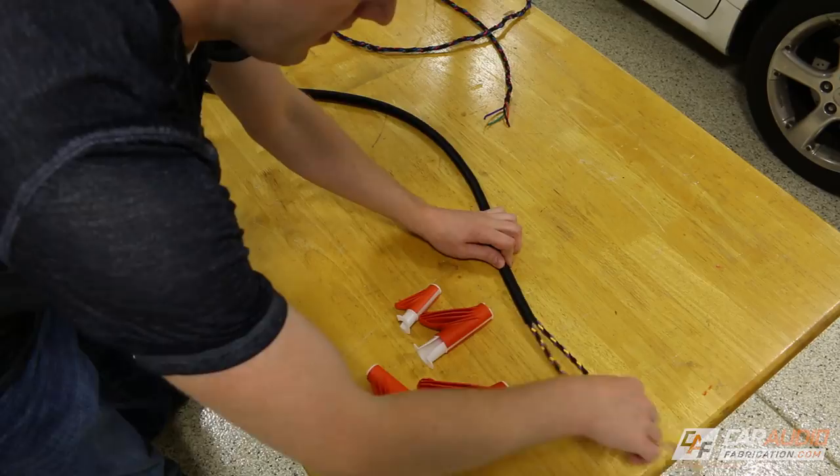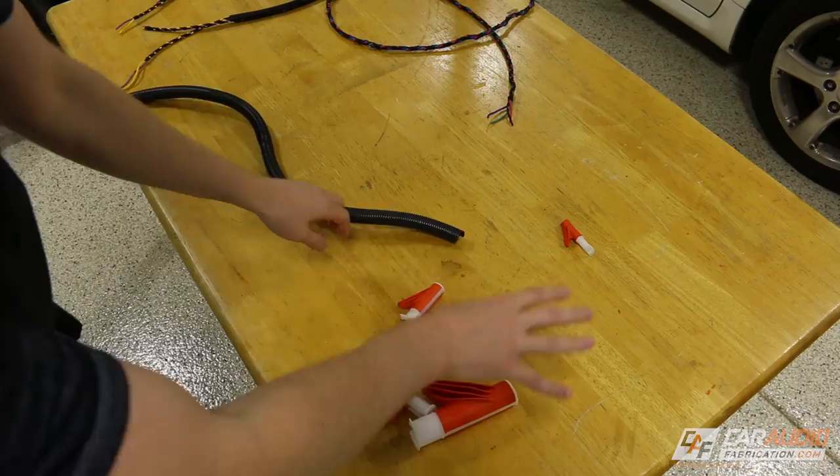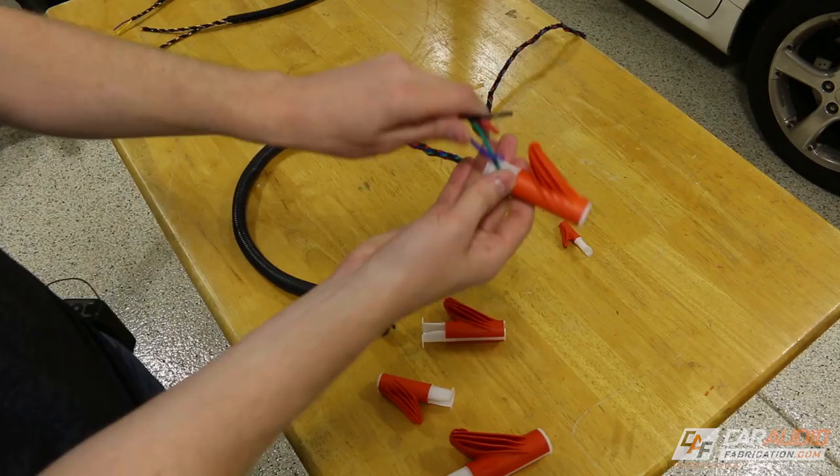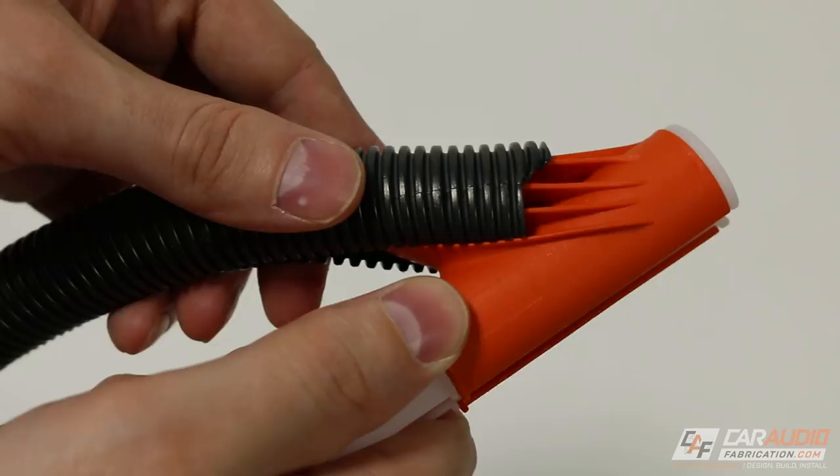The purpose of having the different size tools is for different size loom. This is the biggest loom I actually have on hand right now, but they do make quite huge loom for the big guy right here. You can get an idea for which of the tools you want to use by just doing a little test fit like so. Let's say that we want to put this four wire bundle in — we'll just add it in here. Check this out — all loomed up, ready to go.